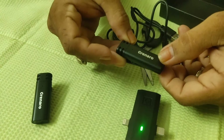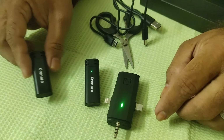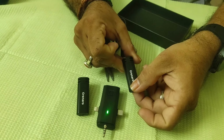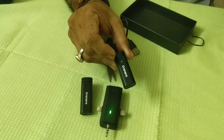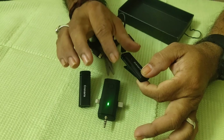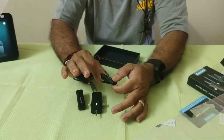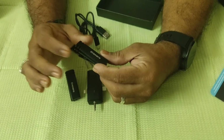Now we are going to pair the two devices. We have 3 levels of voice cancellation installed. We have to check the voice cancellation and range. We can check the mic at 20 meters. The transmitter battery is 80mAh and needs to charge for 1.5 hours.